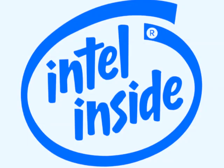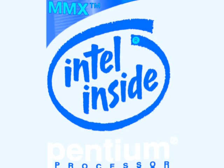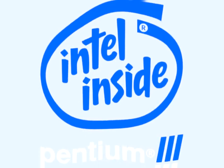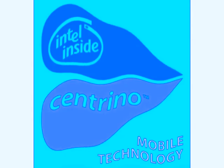Intel Inside. Intel Pentium. Intel Pentium MMX. Intel Pentium II. Intel Pentium IV. Intel Centrino.